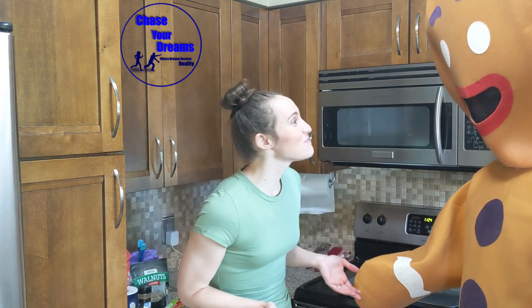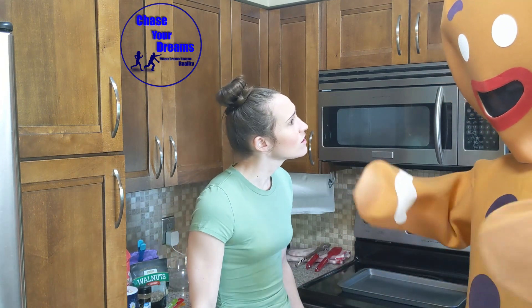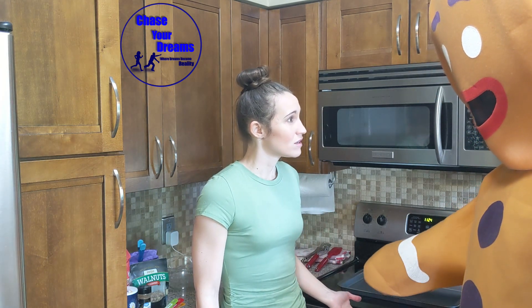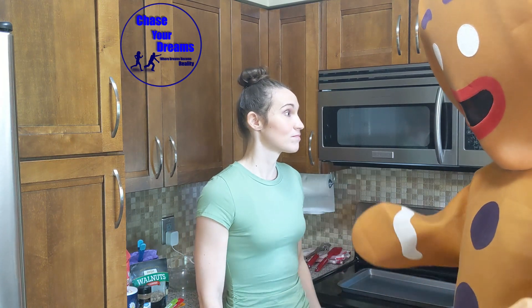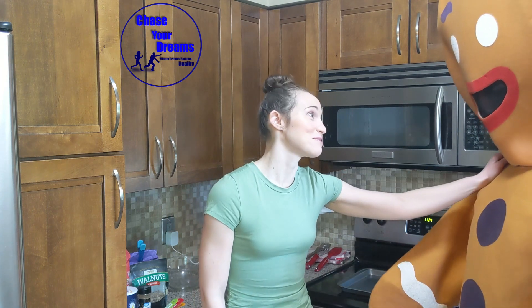Now they're actually one of my favorite Christmas cookies. A gingerbread man interrupts, calling the host a liar, saying they were told they were the favorite Christmas cookie. The host clarifies the gingerbread man is still the favorite Christmas cookie, but these snowball cookies are good at any time of year. The gingerbread man is reassured they'll always be the favorite Christmas cookie.